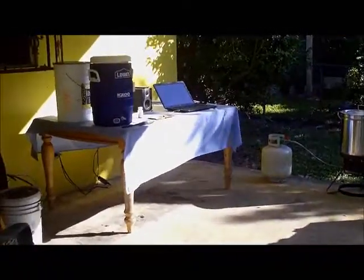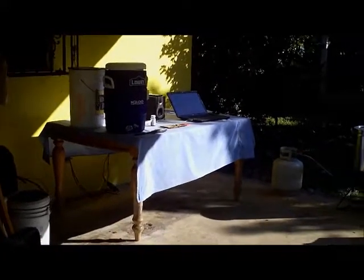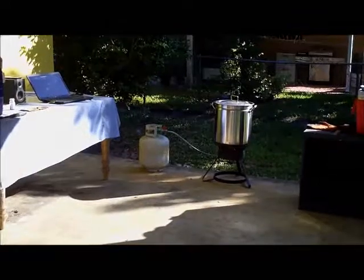If I let her loose she'll chew up all my cables and get into my kettle and get burnt, so it's for her benefit. Brew day can get a little long and I don't want to drag it out, so I'm trying to make this as short and painless as possible. See you guys in a bit.